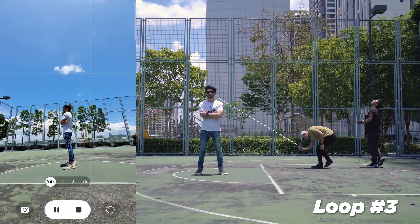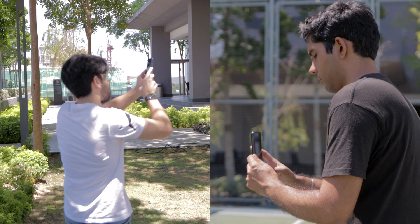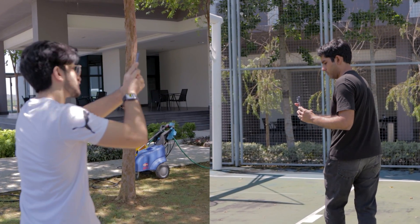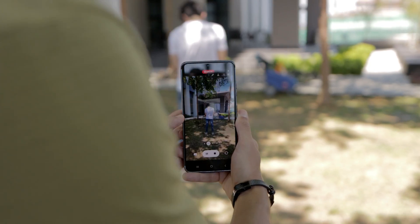It's important that you remember to keep your subject in frame and centered. I'd like to thank my friends Umar and Tarvin from Product Nation for their assistance during the process — they captured a lot of behind-the-scenes footage and created a video on their channel, so if you want to see the challenges we had to overcome, be sure to watch their video.